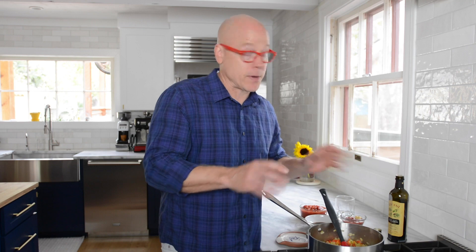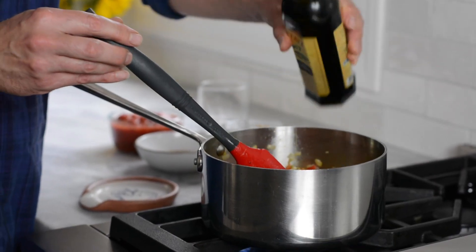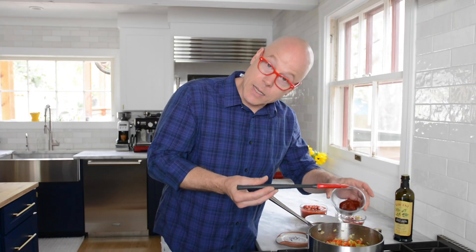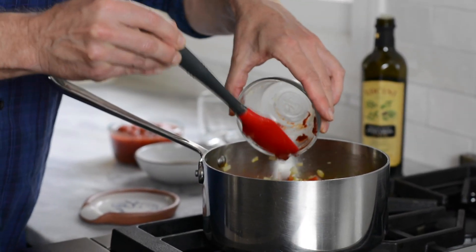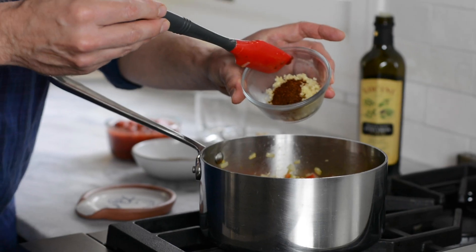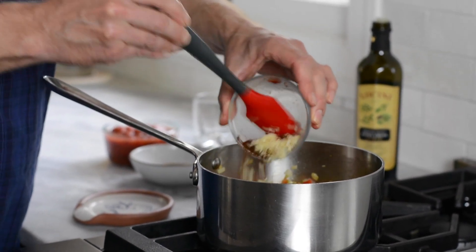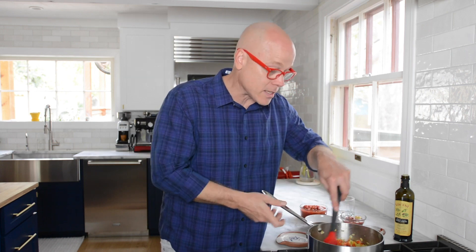After we add the rest of the ingredients, it's pretty much service time. I want to add one more tablespoon of extra virgin olive oil, because in come ingredients that need to be cooked in a little bit more fat. We have tomato paste that goes in. We also have cloves of garlic that I minced, and some chili powder that goes in as well. I'm going to stir this and cook it for about one minute until that raw flavor of the tomato paste goes away.